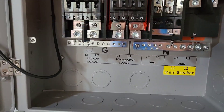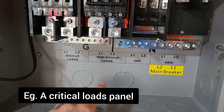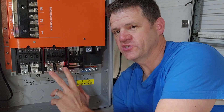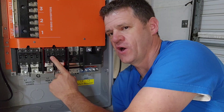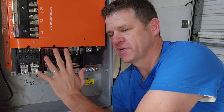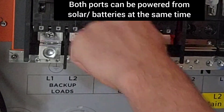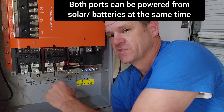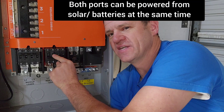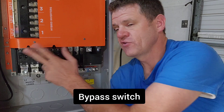If you look closely, you have a port where you connect your backup loads and another port for your non-backup loads. What's really interesting is: if this switch is in the off position and this one is in the on position, it can still send power through to energize the non-backup loads and power can still go through to supply the backup loads. It's a clever design — I don't think you need a manual transfer switch if you have this.